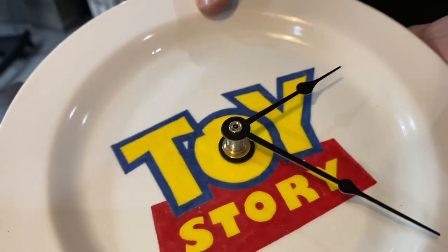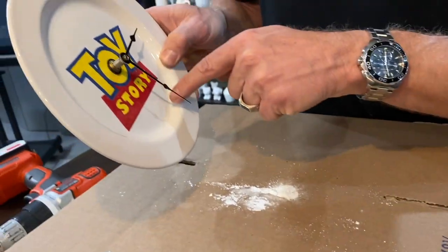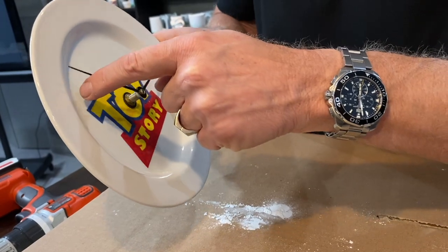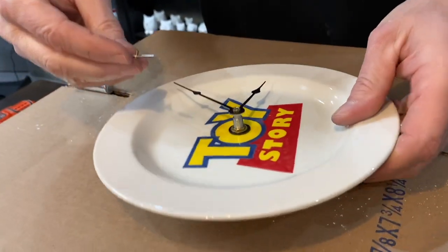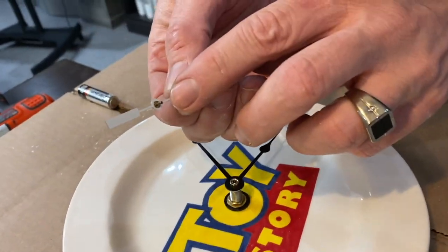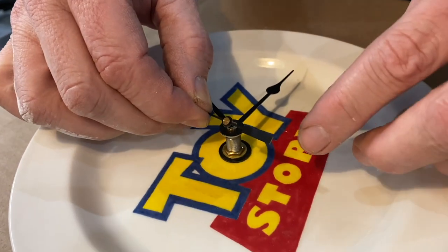Before putting the second hand on, you want to set the time. I like to move it with my finger — you can see the minute hand moving and the hour hand moving along with it. Then the last step is to put the second hand on. It has a small hole and just slides right into the middle of the shaft.